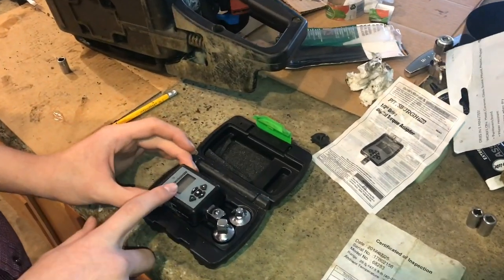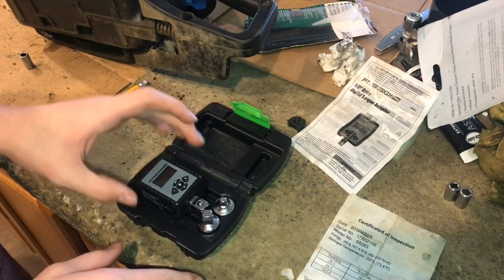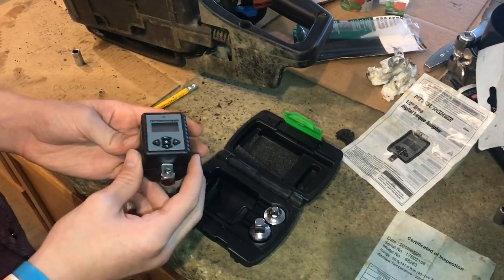In order to use this Pittsburgh Pro, it's a half-inch drive digital torque wrench. It's pretty nice, especially because it's so small — you're able to fit it into some really tight places.